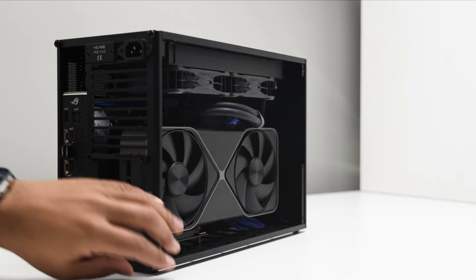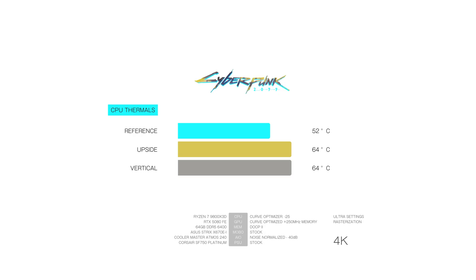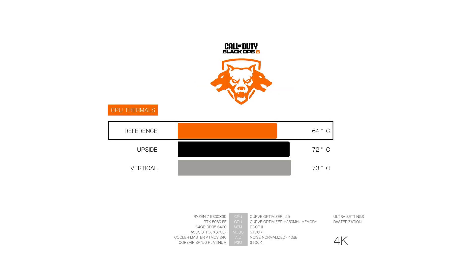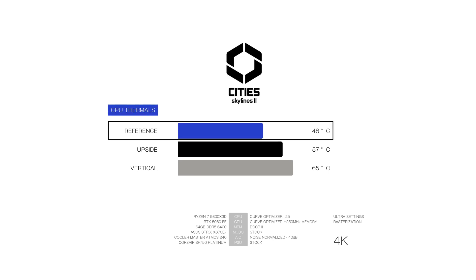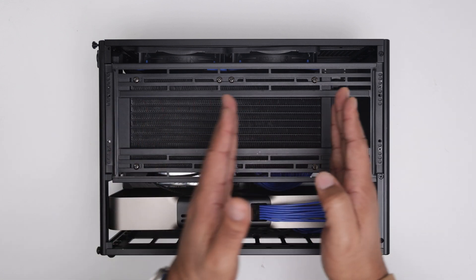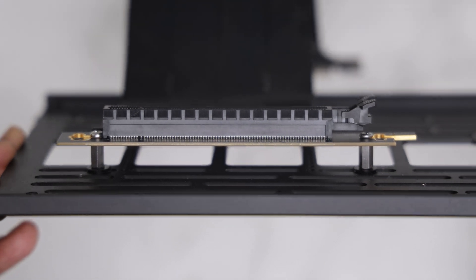If you're looking to keep the 9800X3D super cool while gaming, I have to recommend going with the traditional setup — GPU exhausting the air up and out of the case, and allowing the radiator to pull fresh air from outside the case. You'll get good thermals on the CPU and GPU, and you don't have to use an expensive riser cable adding additional latency.